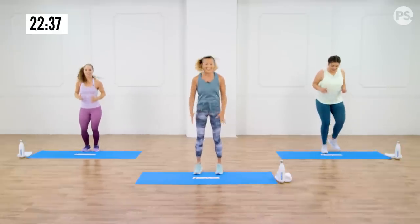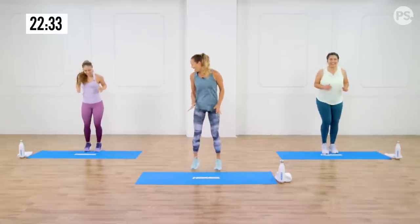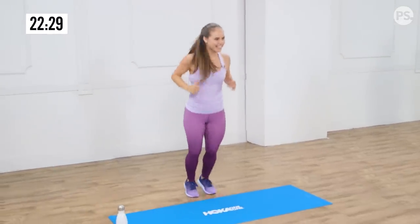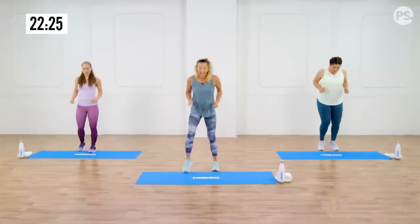Keep pulling the toes up towards the sky. You've got a nice, slight bend in the knees. Can you go faster, Casey? There we go. A couple more seconds — breathe it out. Three, two, one, and shake it out.